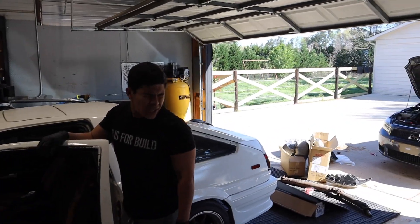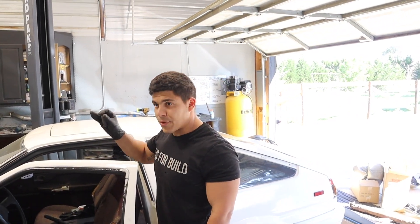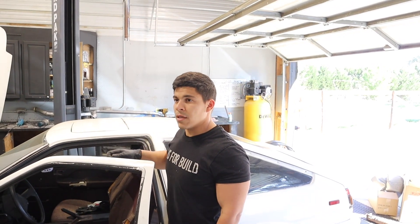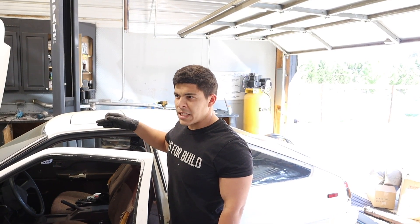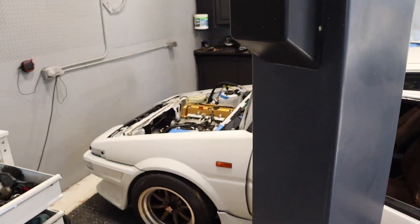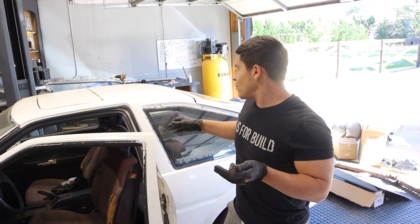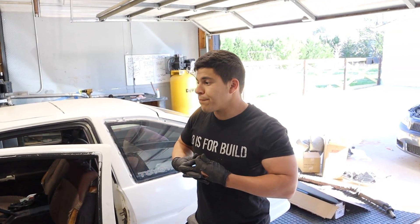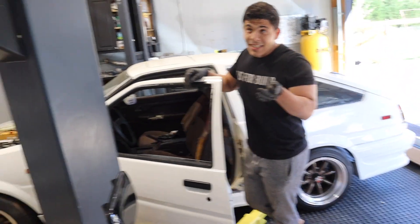Right now I'm just rushing, but the game plan is: if we can get the driveshaft, fuel tank, fuel lines routed, the intake on, and the battery mounted — that's a good middle ground. After that we just need the radiator and ECU. The car is moments away. Mind you, we have steering — they know we have steering. The car is lowered so it'll look all right.